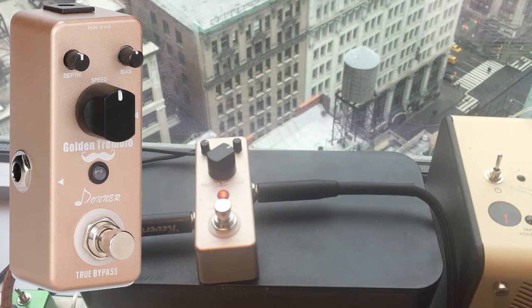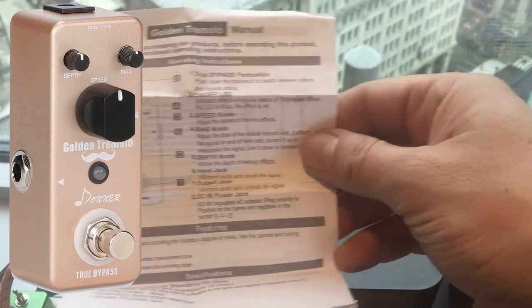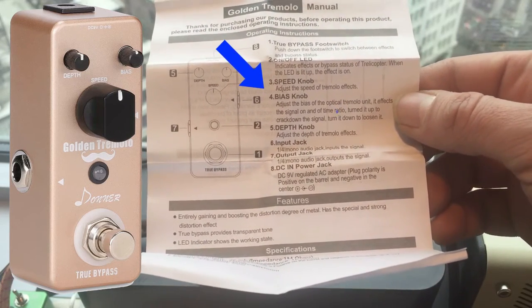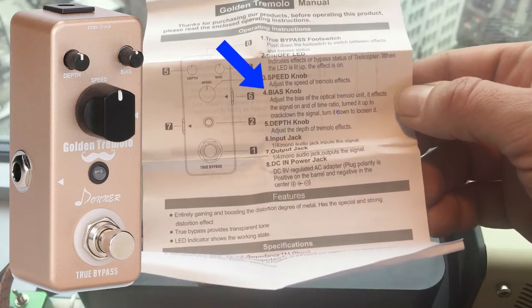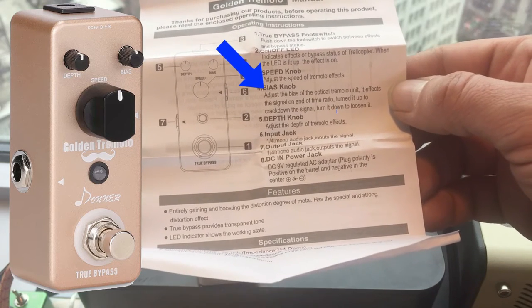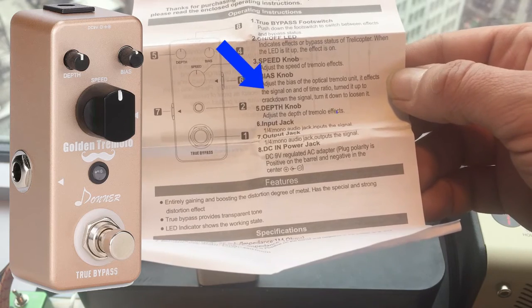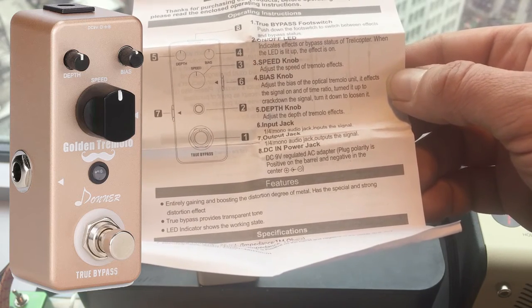The bias knob is an interesting one — I had no idea what it meant. It says it adjusts the bias of the optical tremolo unit and affects the signal on and off time ratio. Turn it up to crack down the signal, turn it down to loosen it.